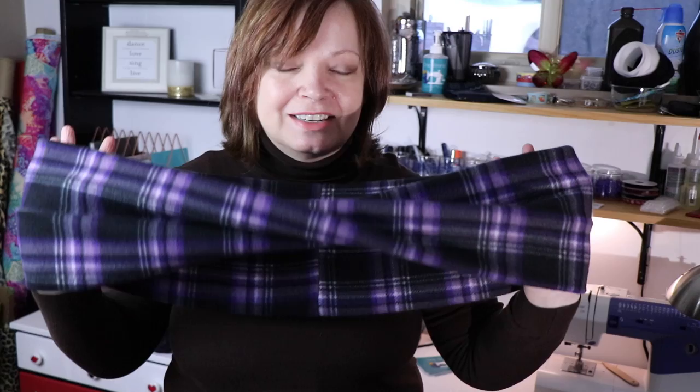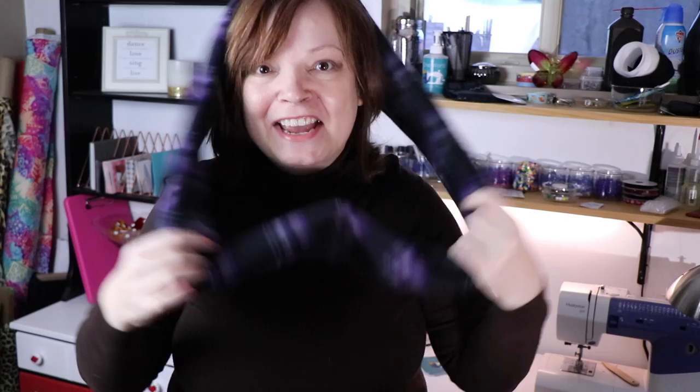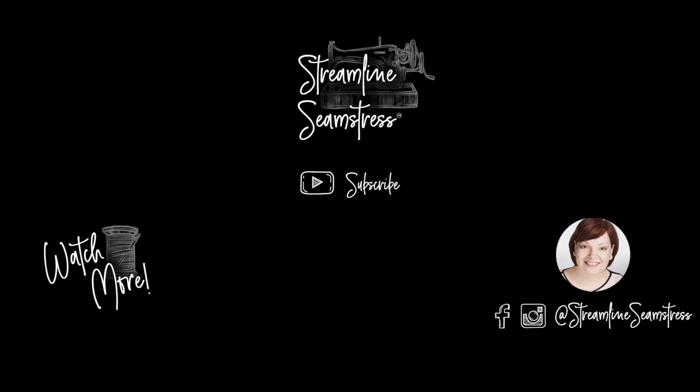This is a little different than an infinity scarf — an infinity scarf doesn't have the twist, it's just one loop. And that twist makes everything lay beautifully and look fabulous. If you've learned anything today and enjoyed this video, be sure to give me a thumbs up and subscribe to the channel so you can see future videos. Happy holidays to you — enjoy making things for people that you love, things they can treasure for all the years of their life. Everyone be well, thanks for stopping by, keep sewing — it's good for the soul.